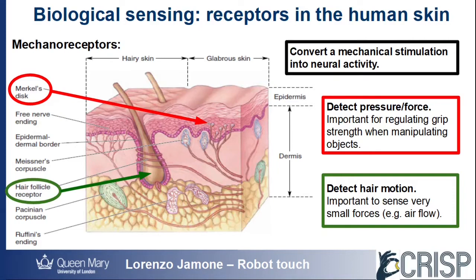For example, Merkel's disc detects the amount of force applied to the skin on a contact point, and is therefore very important to regulate our grip strength when we manipulate objects.